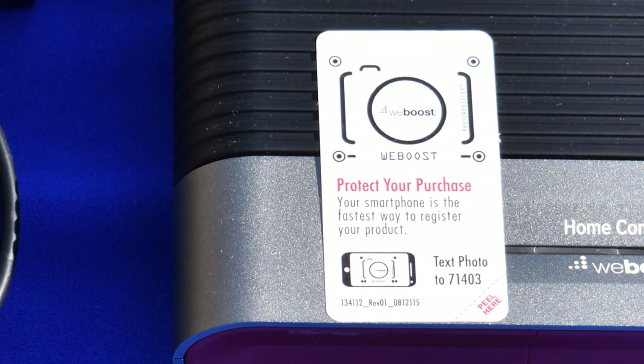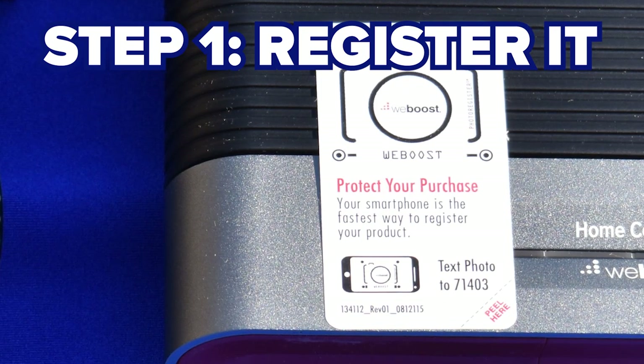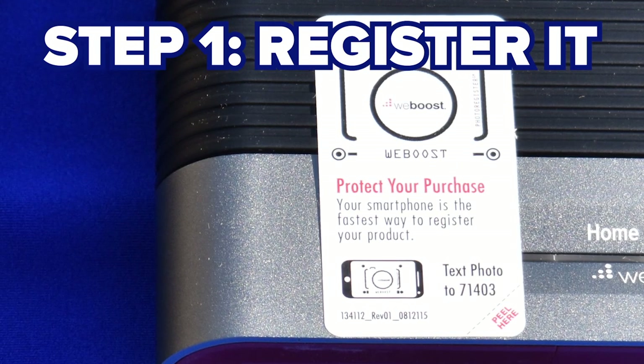I agree with WeBoost that the first thing you've got to do is register this thing. The federal government makes it a requirement that you have to register your cell booster. Don't take a picture of this actual one — I've modified it so it doesn't actually work. Take a picture of the one that's on your booster.